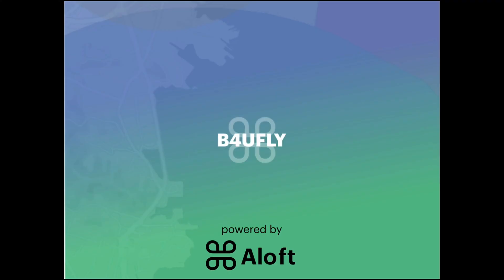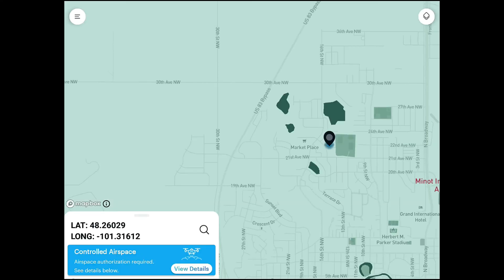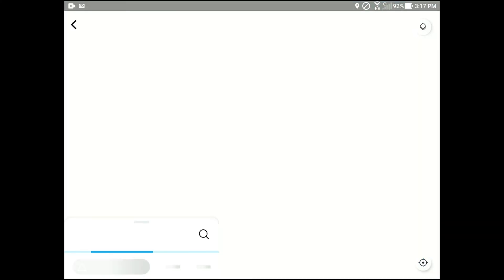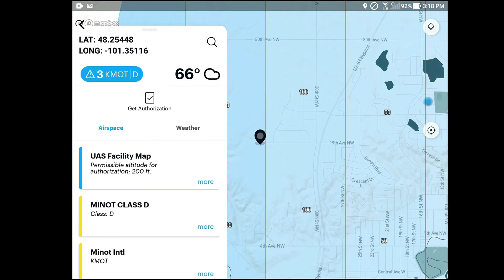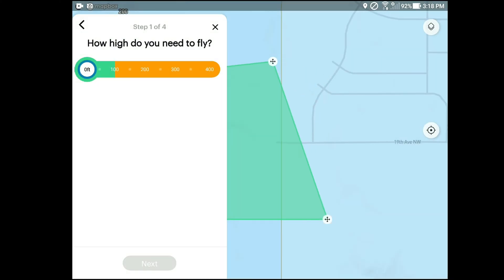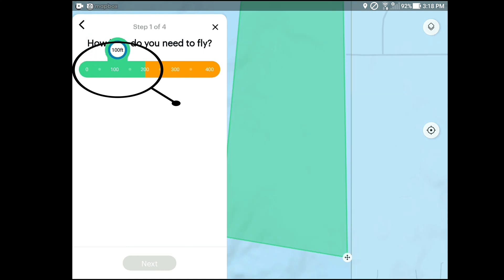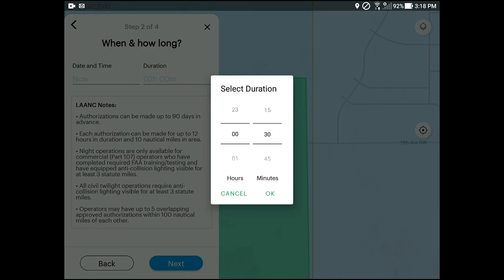Now that we've got that out of the way, let's go into the Before You Fly app and click on Get LAANC, which will take you to Aloft so you can check and make sure that you can fly in the area you want to get the unlocking request for. If that turns out to be okay, go ahead and get your LAANC authorization before you go out, or you can always get authorization once you get out there.